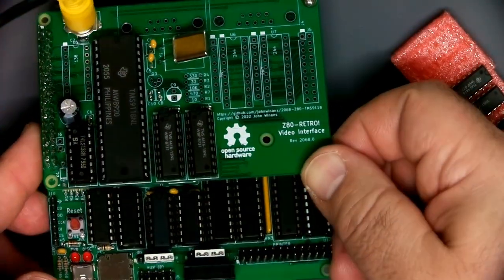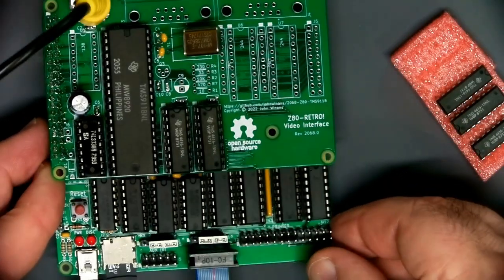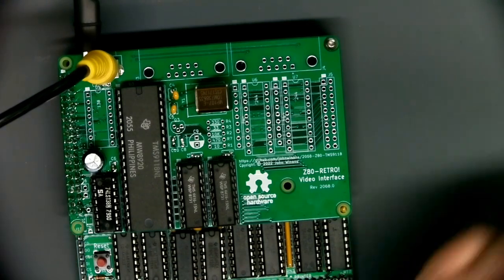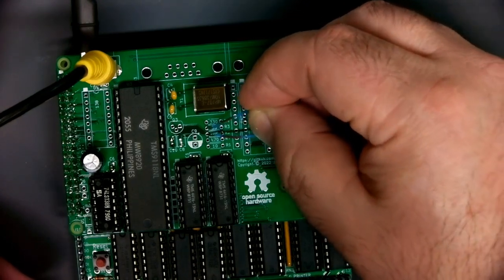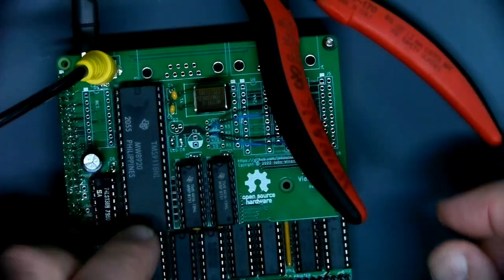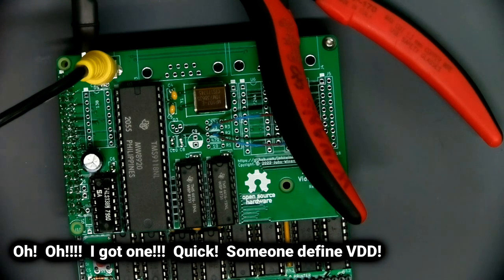Not bad — yes! All right. Put the little jumper back in there, a little weight to keep good electrical contact. Let's power it up and see what happens.